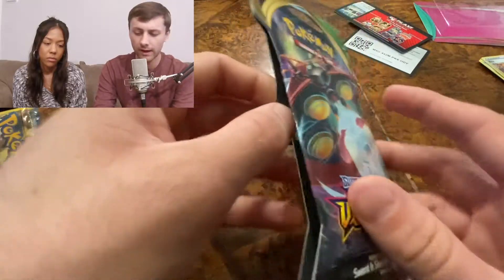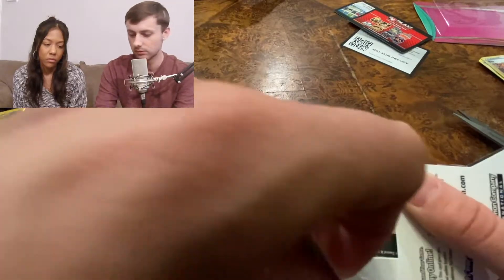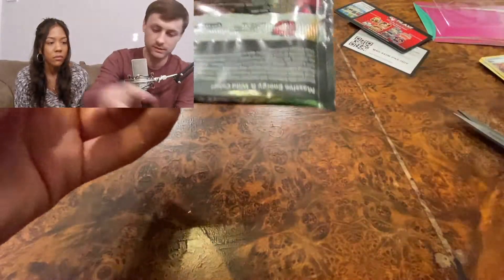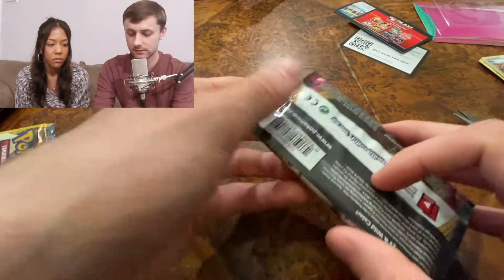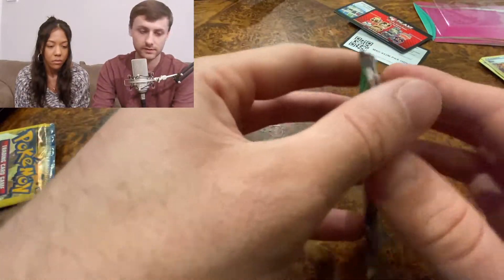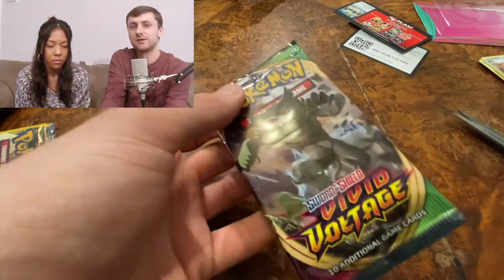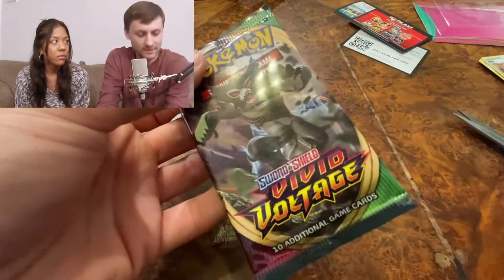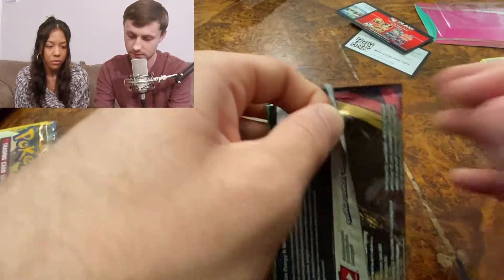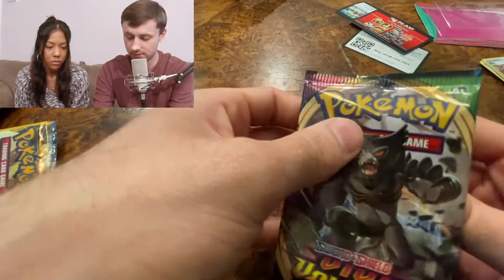Leave a comment and let me know how you guys have been doing with the Vivid Voltage pulls — have you pulled anything cool? Again, this werewolf guy on the pack art. Final pack of the day — can we pull something nice? In five videos so far we've pulled at least one rare card every time — that's crazy.